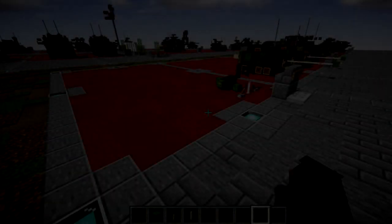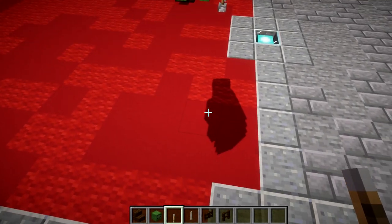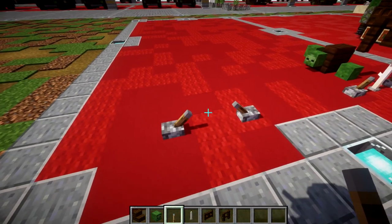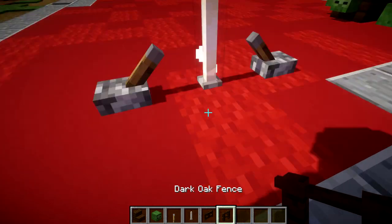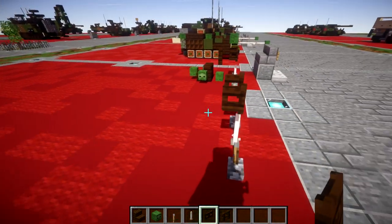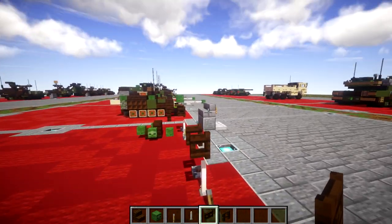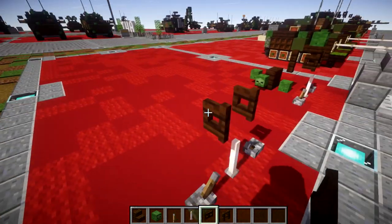Alright guys, let's get started. We're going to make our base. For this we're going to place down two levers with a space of one in between them, flicked toward each other. We then want to place down an end rod in the center, and then on top of the end rod we're going to place down a dark oak wood fence gate, opened up toward the direction our mortar is going to be coming down from. So the tip of our mortar is going to be up top, coming down, so we're going to have the fence gate open up toward that way.